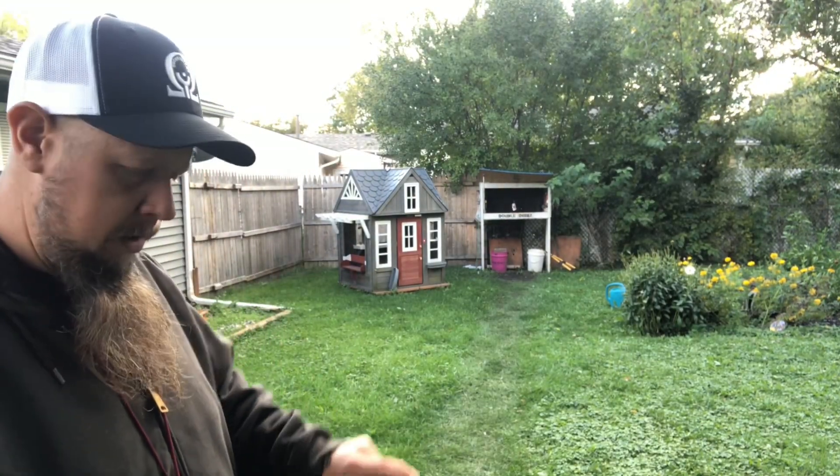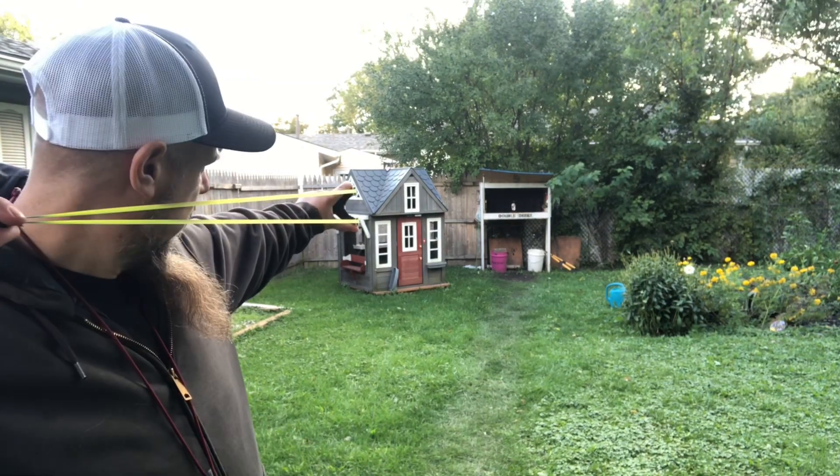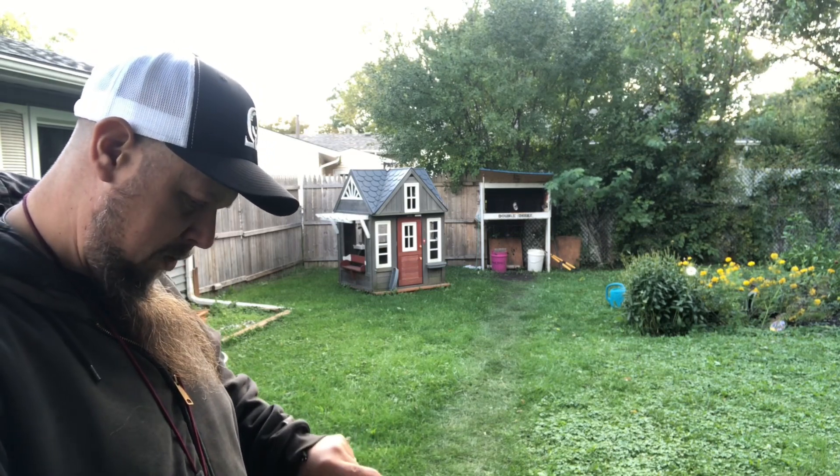I bought it directly from Tim a while ago, shot it, made a video with it, and shot it briefly, but I just never really caught on to it. But if you've always wanted to try one of Tim's frames, here's your chance.